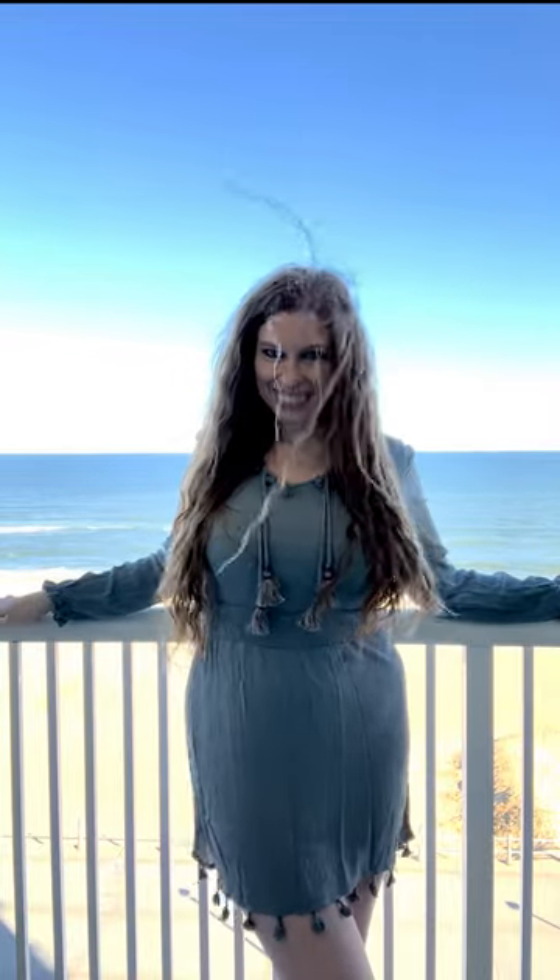Watch me do a balcony photo shoot in under one minute, real time. It's important to use your space wisely in your self-portraits, and we love when a subject takes up space. I made sure to get my arms away from my body by posing against the railing, lifting them in the air, playing with my hair, etc.